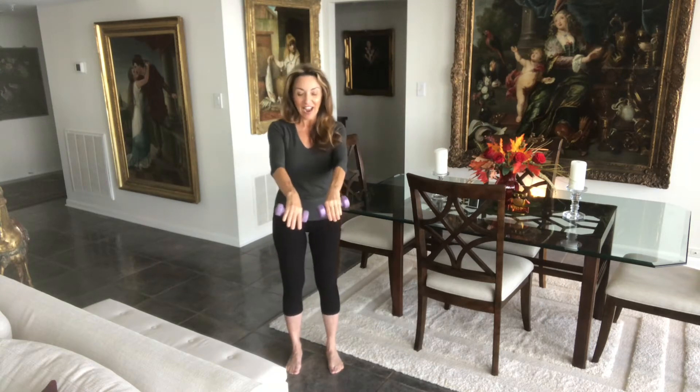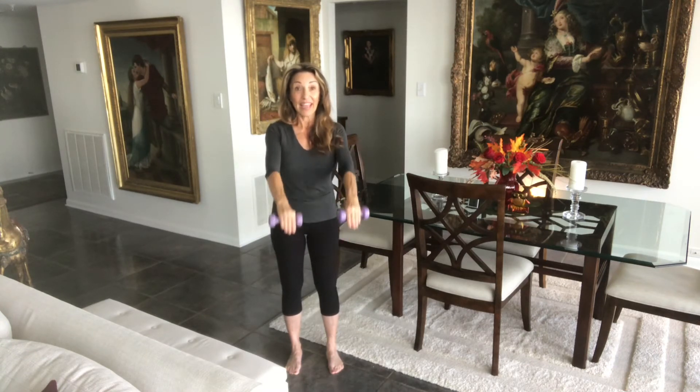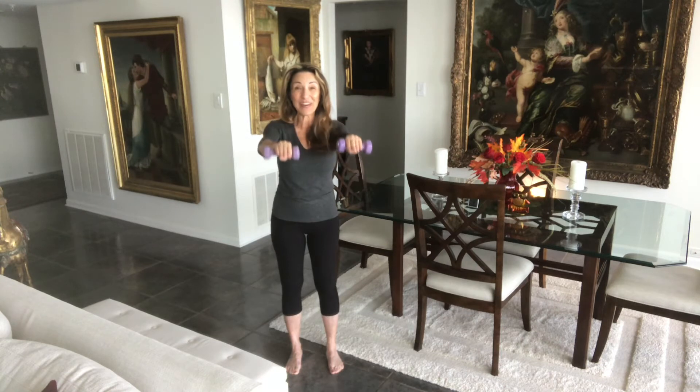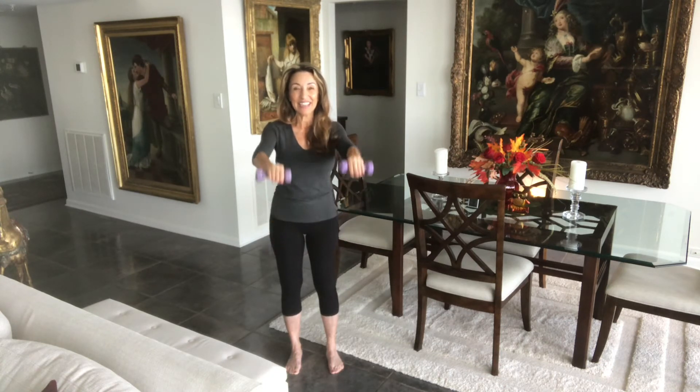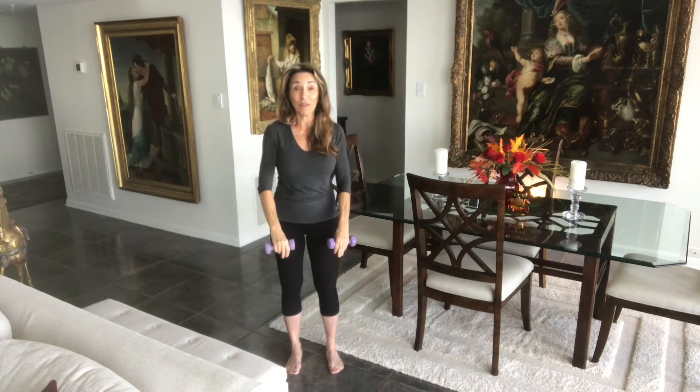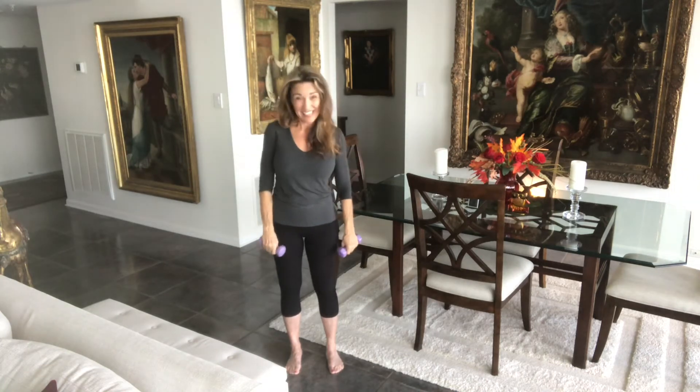We're going to take our hands nice in front of our legs. We're going to reach up and bring them down. And two, and down. And three, and down. Four more — down. Three more, down. And two, and down. Last one — can we hold it? And down. Those two-pound weights kind of get a little bit heavy after a while, don't they? Shake it out.